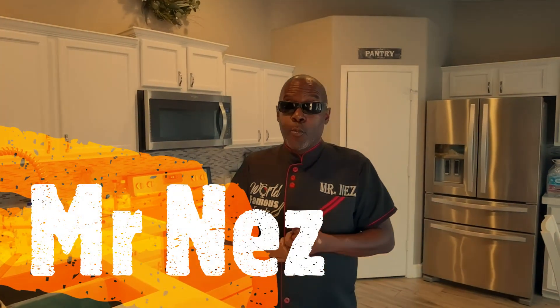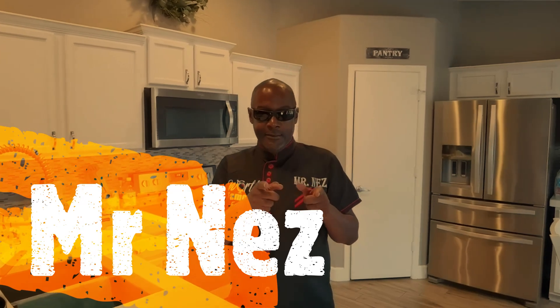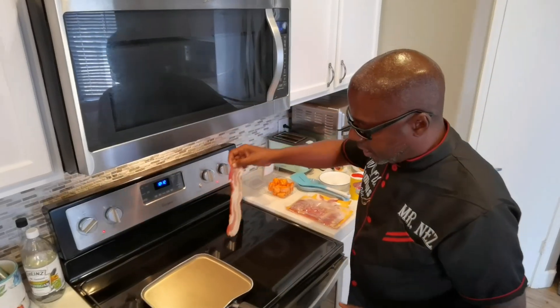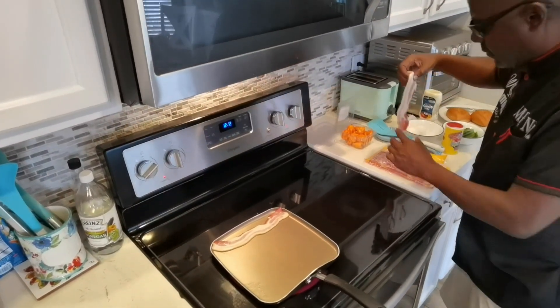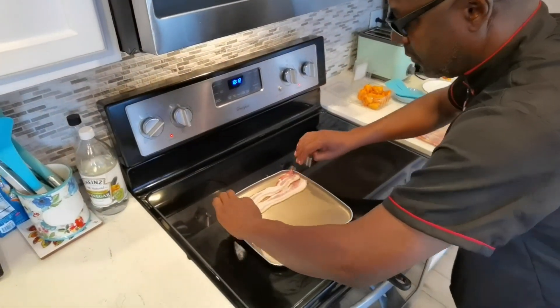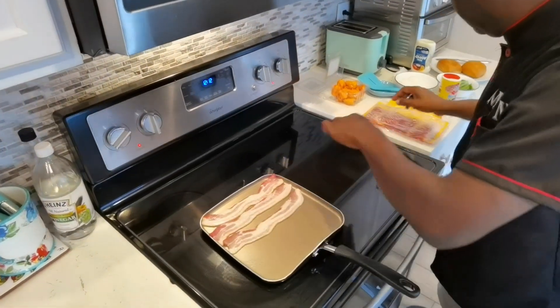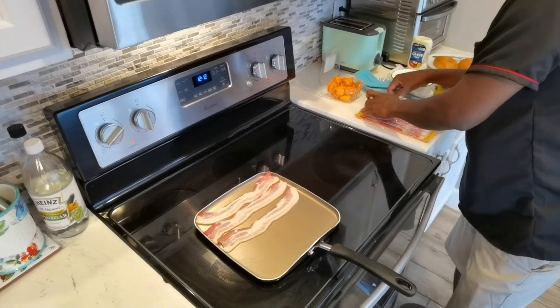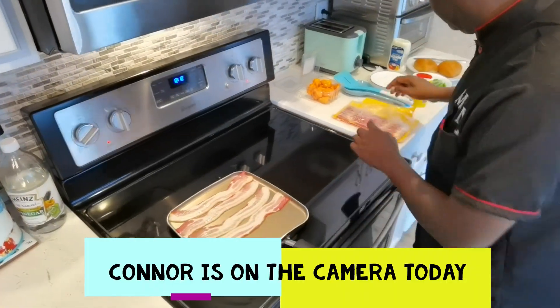Today from Phoenix, Arizona, World Famous Foods bringing you another breakfast sandwich — the BELT. Today on camera I got my boy Connor. What's up Connor? Nothing much.